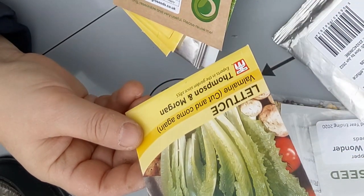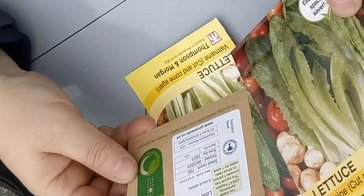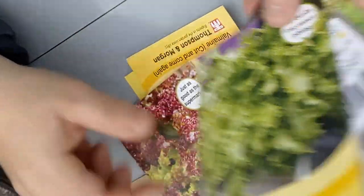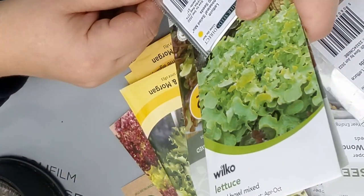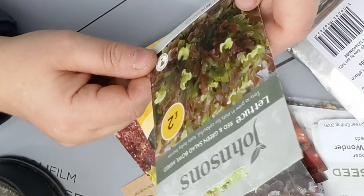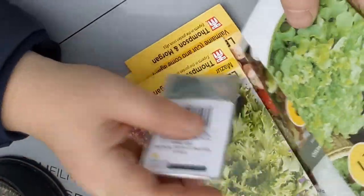The next one I've got here is a come-and-cut-again Valmaine — I'm going to put that in a separate one to be planted separately later on in spring. I've got some Lolo Rosa, some Mazar — that was an excellent salad — Gourmet Luce salad mix, and this one is salad bowl mixed. And this one is red and green salad bowl mixed. I'll definitely start some of these and let's see what's going to happen.